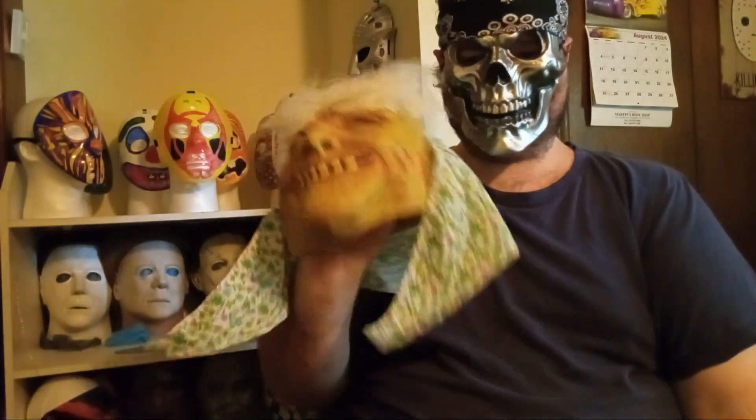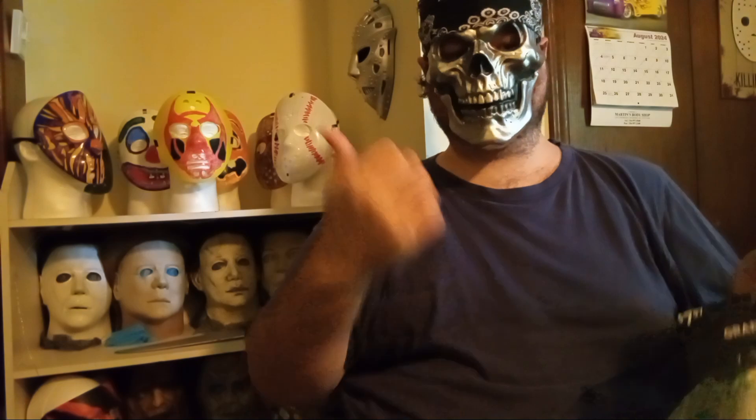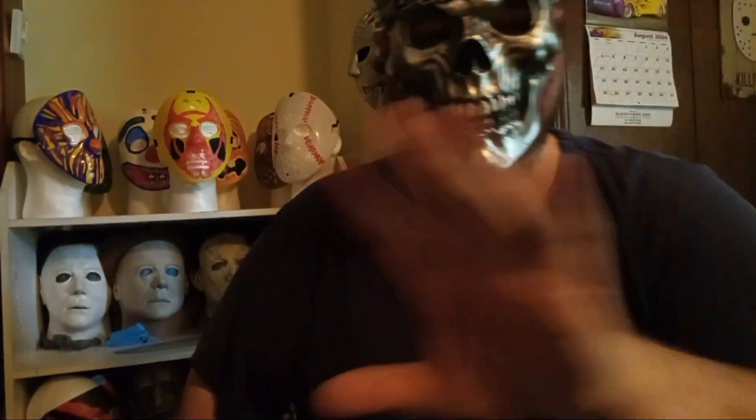I might hold onto it for a while and then sell it maybe. Anyway, that's gonna be it for now — don't forget to like, subscribe, and turn on post notifications for more mask content like this. As always, it's been another successful installment of the Tin Man's Corner. I'm your host Jeffrey Tin Man Taylor — that's a wrap, have a nice day, and good luck with all your mask hunting. You'll probably find some good scores out there since Halloween's approaching, especially at thrift stores. Goodbye everybody!